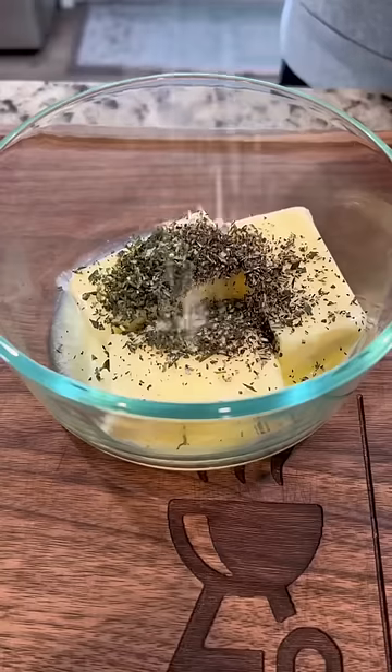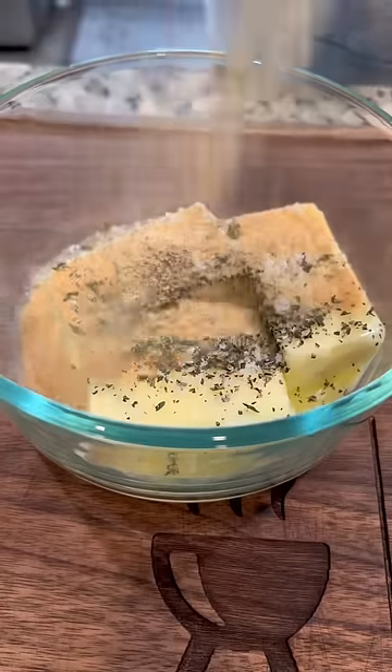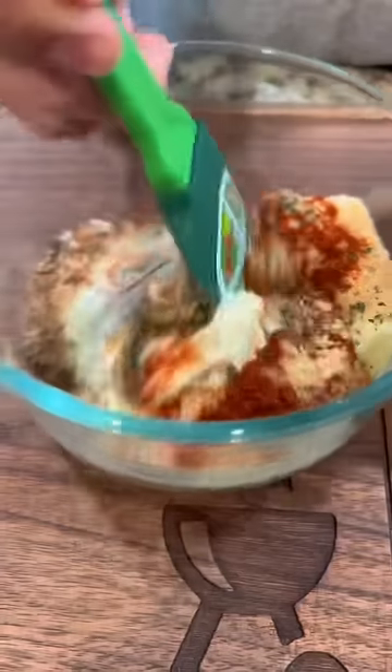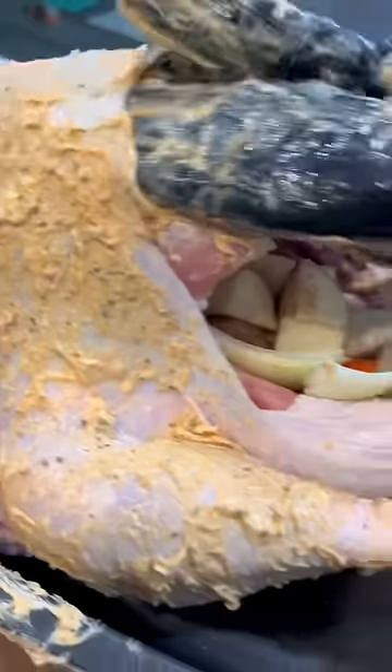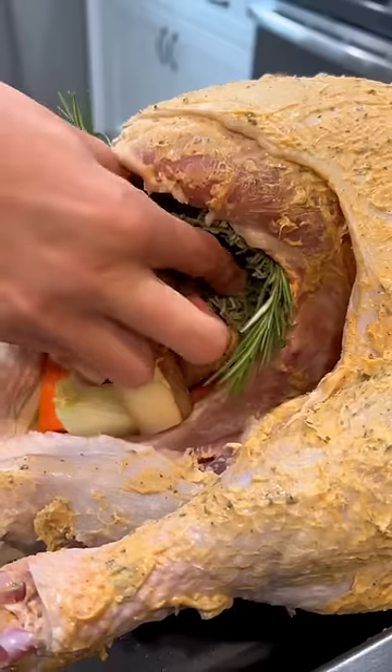Add rosemary, thyme, salt, pepper, garlic powder, and paprika to your softened butter, then stir. Add potatoes, carrots, and onions inside your turkey, then your butter mixture to the inside and outside of the skin.